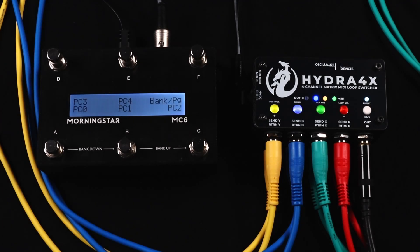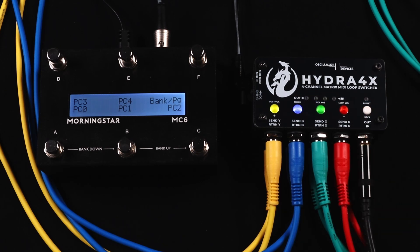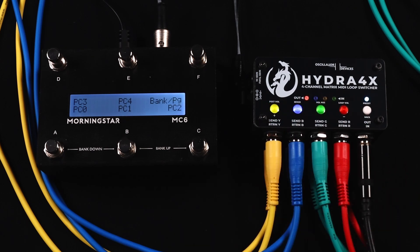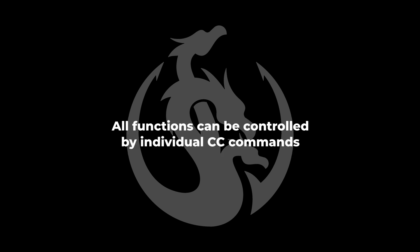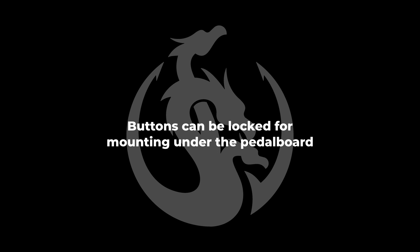Finally, to save all the settings we have made to a preset, press and hold the white button labeled Preset. All LEDs start flashing white. Now just send a PC message and your settings are saved and can be recalled by that exact PC message. These are the basic functions of the Hydra 4X. There are additional features, like all functions can be controlled by individual CC commands, recording presets can be configured, and the buttons can be locked so the Hydra 4X can be safely mounted under a pedalboard.